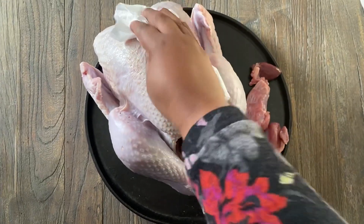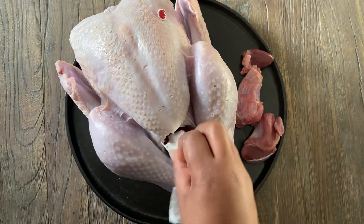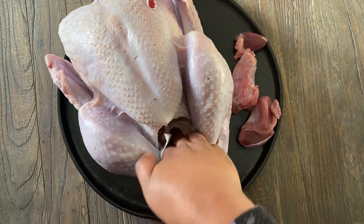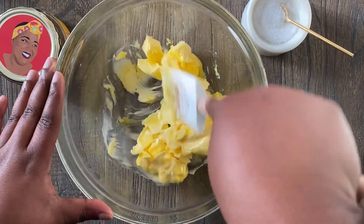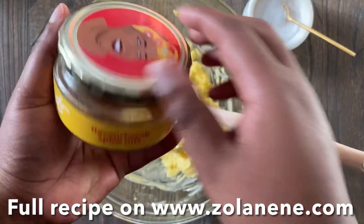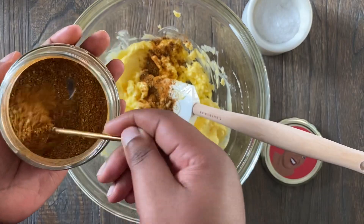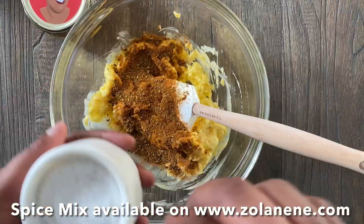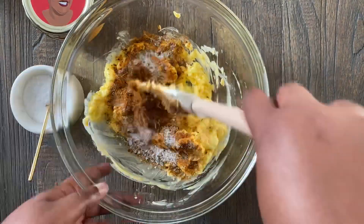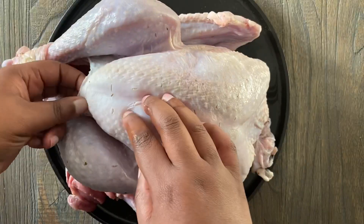Your turkey has now been defrosting for two days and it's time to prep it. First things first, pat the bird dry — this makes sure all the seasoning will actually stick to the bird. Mix up the softened butter until it's smooth, then add a couple of tablespoons of my Zola's Feast Flavor Bomb spice mix, which you can purchase on my website www.zonene.com. Add salt to taste and mix it all together until combined.